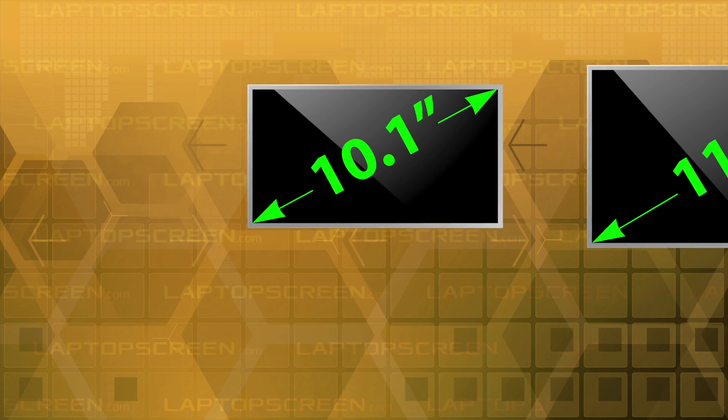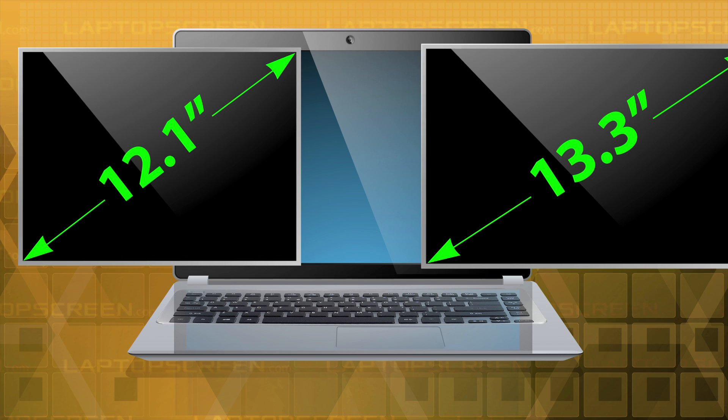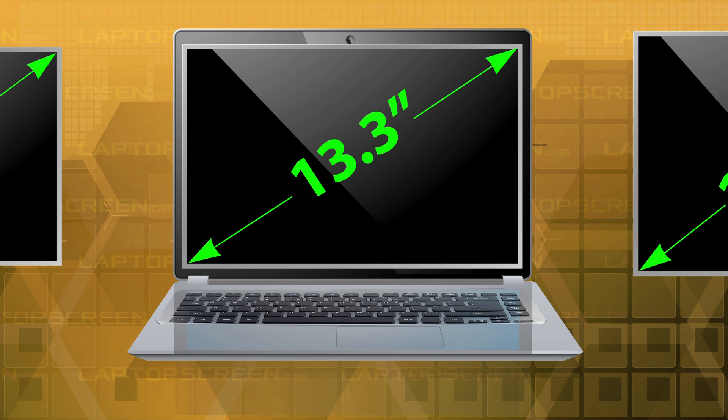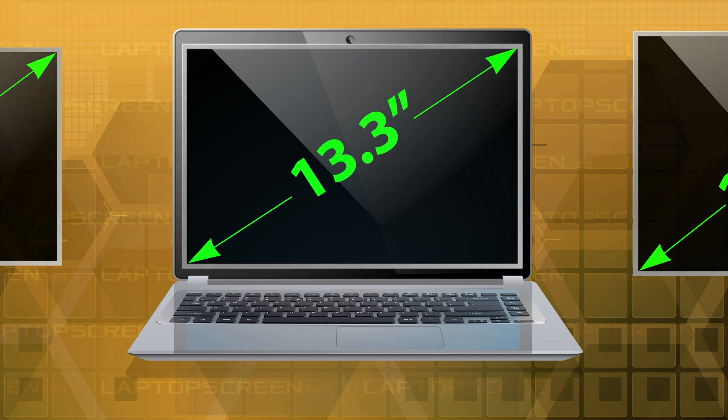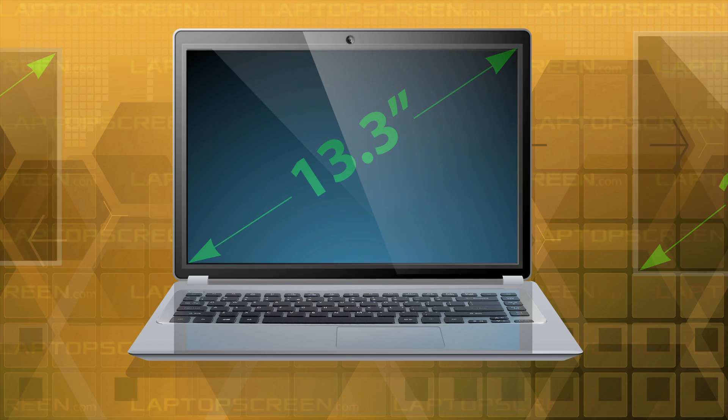LCD screens come in a variety of sizes. It is important to match the size of the replacement with that of your original screen. There are several ways of finding out the actual size of your LCD. LCDs are measured diagonally, and usually only the viewable area is counted.